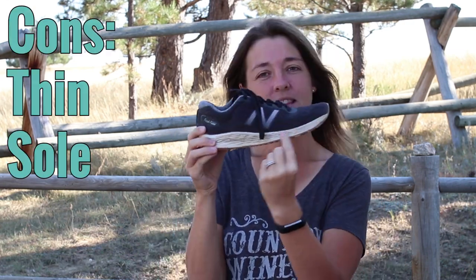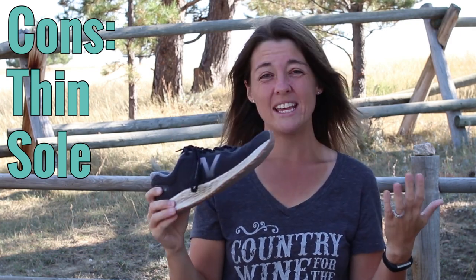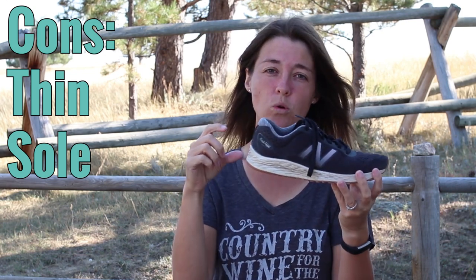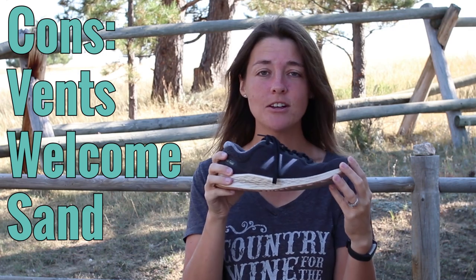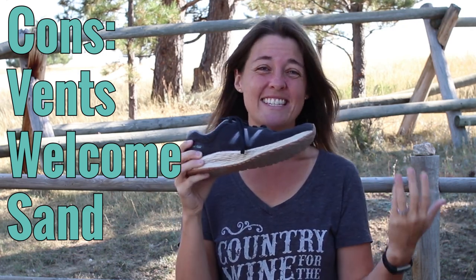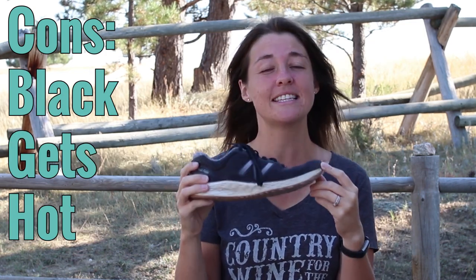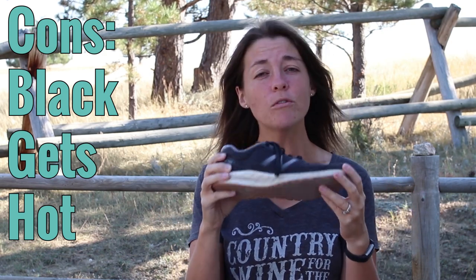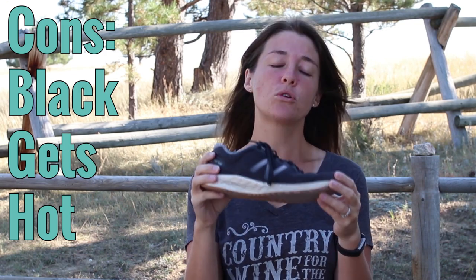That being said, there are a few things I don't really like about this shoe. One thing is it's a little bit thinner here, and what happens when you're walking in a wet area is they tend to get a lot wetter than something with a higher sole. Also, the ventilation that's nice for airflow can mean that if you're walking in a lot of sand, more sand gets in your shoe than normal. And I wasn't really thinking when I picked the black ones, because that made it hotter on my foot than it needed to be — if I had picked a lighter color, it would have been even cooler.